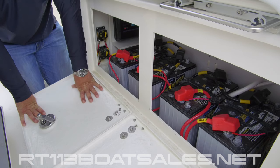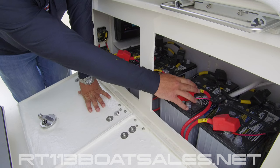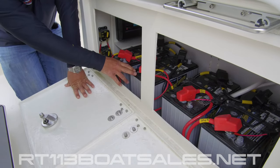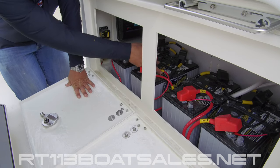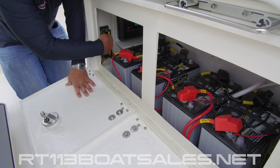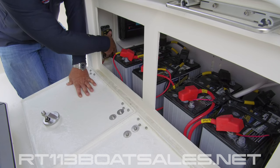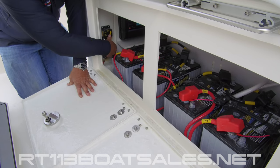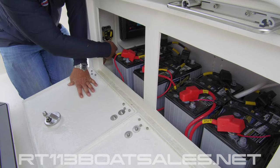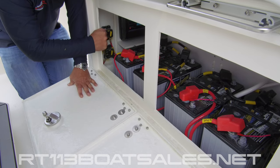Moving down into our battery compartment. Over here we have our port and starboard engine start batteries — they're both labeled. Moving to the right of that, we have our two house batteries. The house batteries charge off of isolator wires, which are these wires right here labeled ISO. Up above that, we have our 100 amp breakers for our isolators. If either of these breakers trip, your house system will not charge. You'll get a low voltage alarm on your Garmin while you're running the engines. Check these breakers — make sure they haven't tripped. If they do, just simply press them back down to reset them.